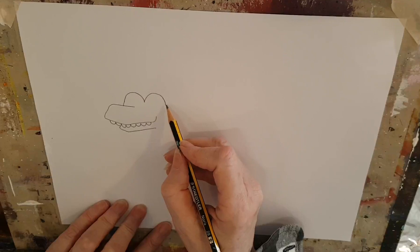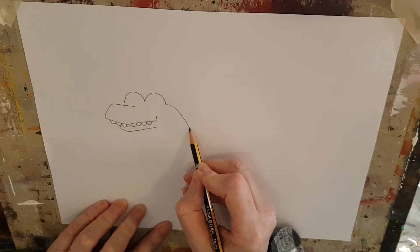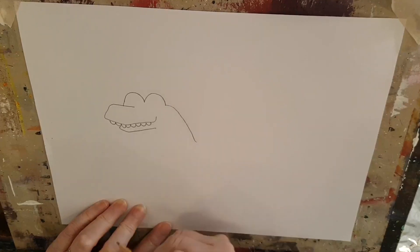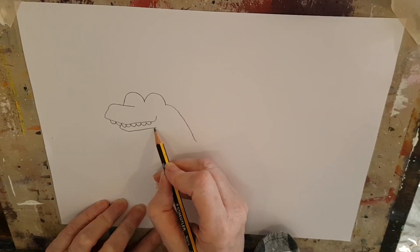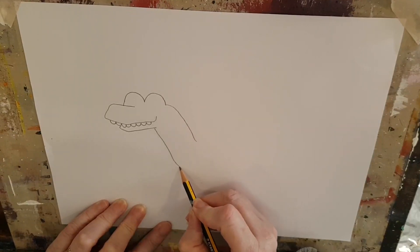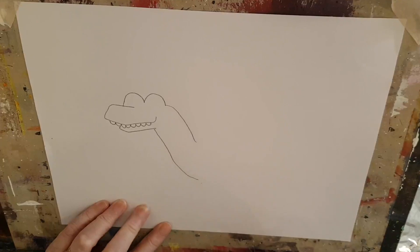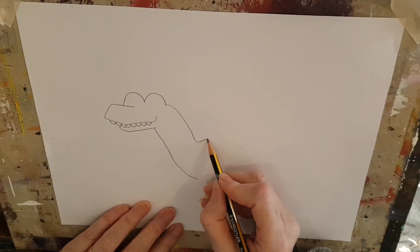Now we're going to start to draw his body. Take a line down like this, all the way down here. And another one from his chin — there we go. Take that one a bit further and a bit further around. I'm sure you're keeping up with me, but if not you can always pause the video.